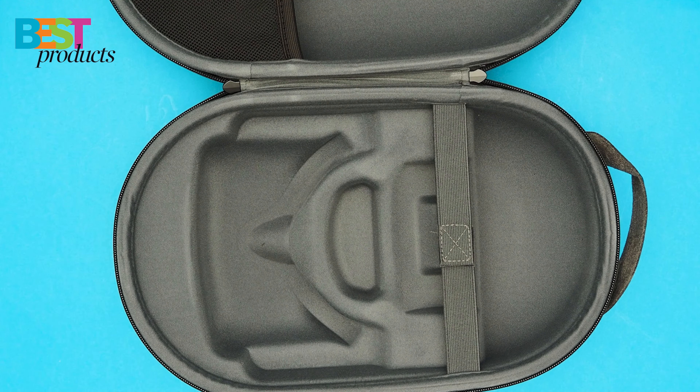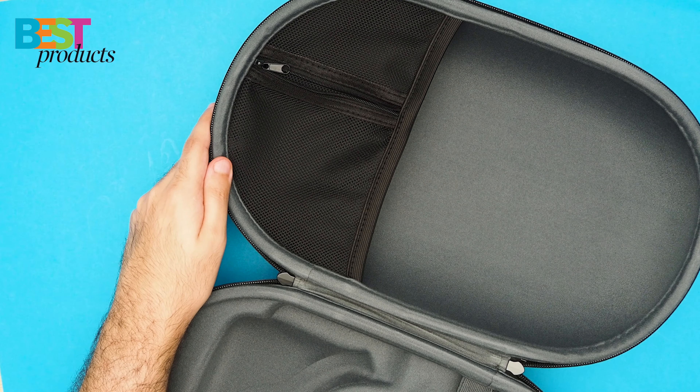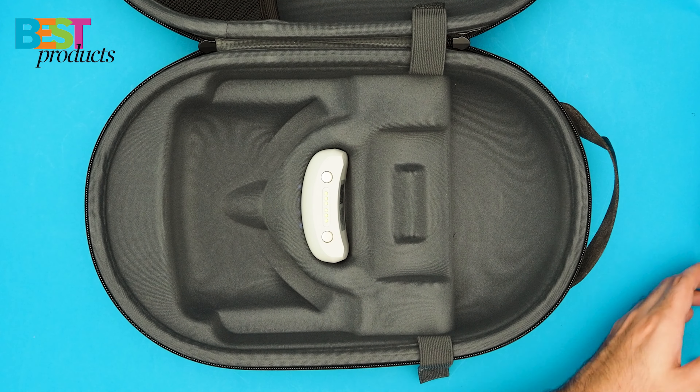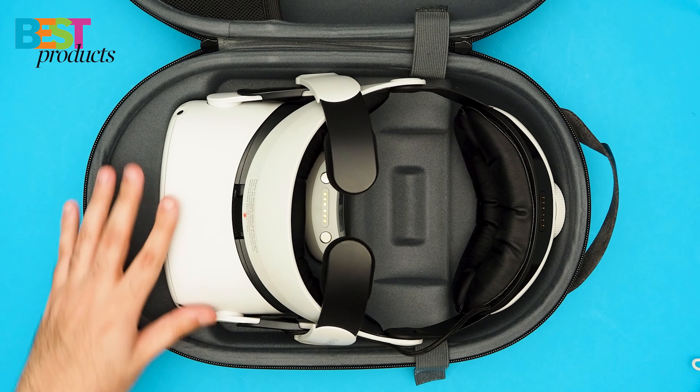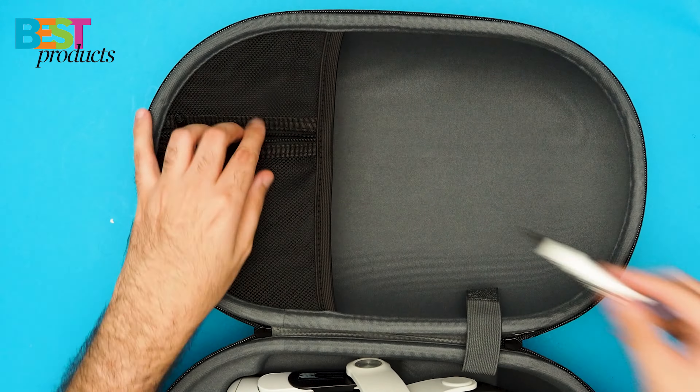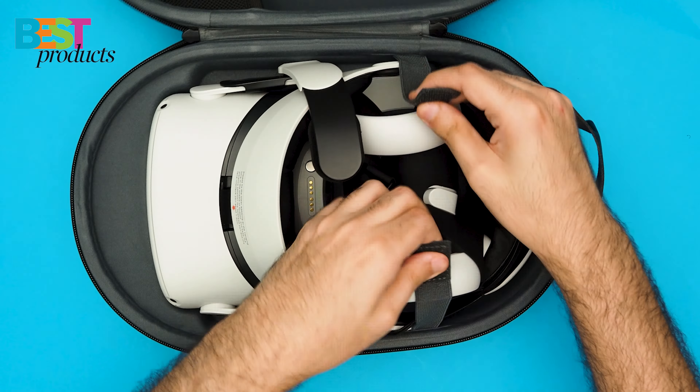The C2 comes with a large storage space that can hold both the headset and its accessories, including the data cable and charging head. It also includes an extra pocket that can be used to store other items you might need on the go, so you don't have to worry about digging around through your bag to find what you need when you're trying to get immersed in VR.